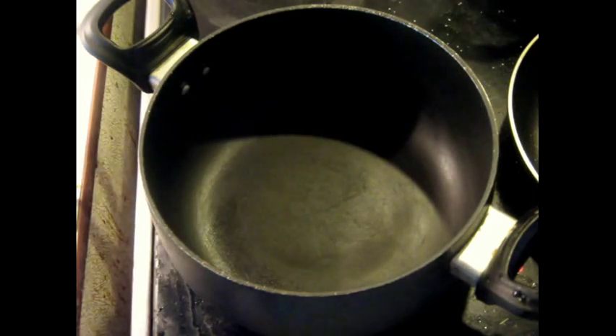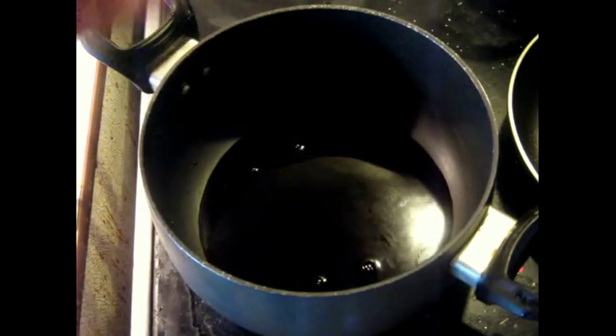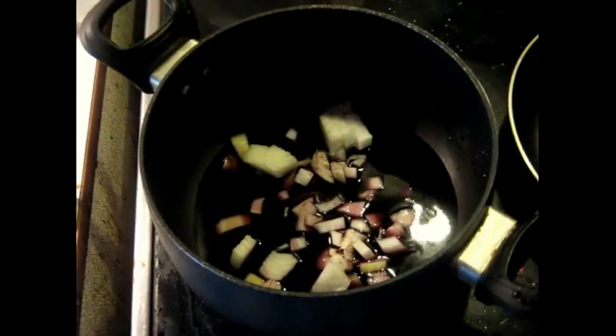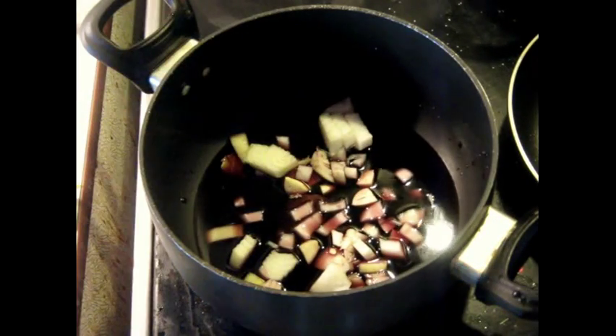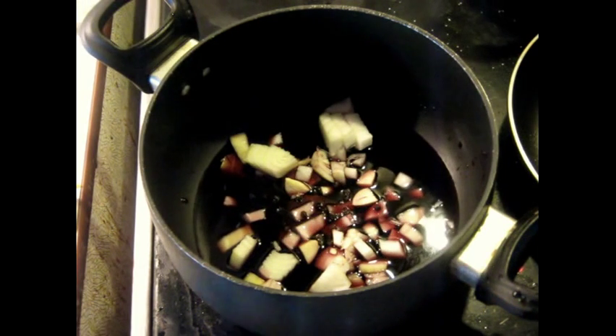The first step is going to be making this marinade. We need to cook this to get rid of the alcohol and also to infuse it with some flavors. We've got the wine, some bay leaf, the onion in there, a clove of garlic that's coarsely chopped, and about half a teaspoon of black peppercorns.